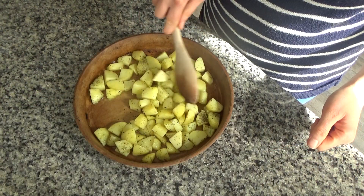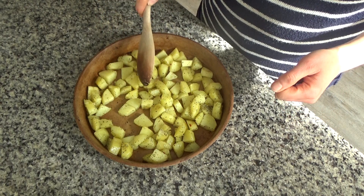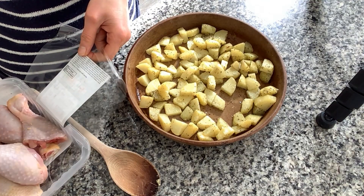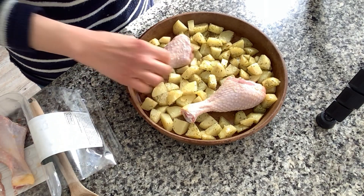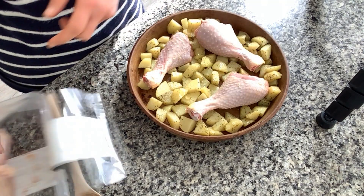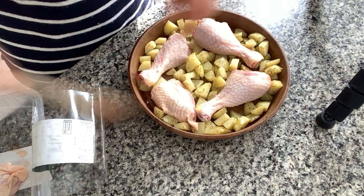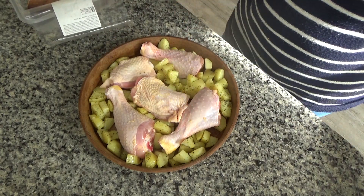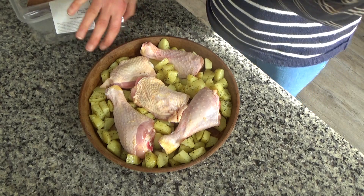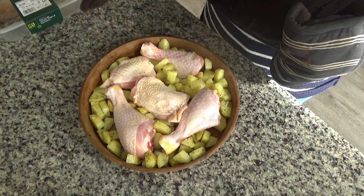The potatoes have been in the oven for about five minutes and are starting to cook slightly. I'm now going to add in the chicken — I've got drumsticks and thighs. You could just use drumsticks, just thighs, or even a couple of chicken breasts if you like. I'm nestling the thighs and drumsticks as evenly as I can in between the potatoes, and I'm going to put this back into the oven for about 25 to 30 minutes, or until the juices run clear from the chicken.